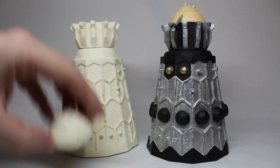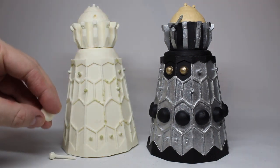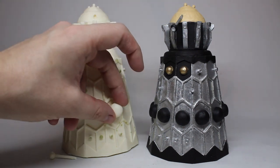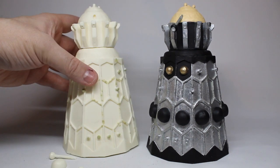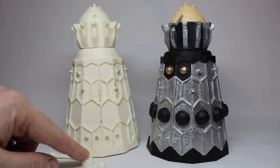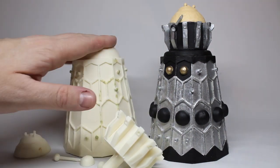We have the dome piece which sits on top of the body. We have the eyestalk, which obviously needs glue to hold it in. And then we have one of what would be 12 in a kit of the large globes that go around there, and one of two small globes. So to break it down, the kit will come with two small globes, 12 large globes, one eyestalk, one dome, one crown piece, and one body.